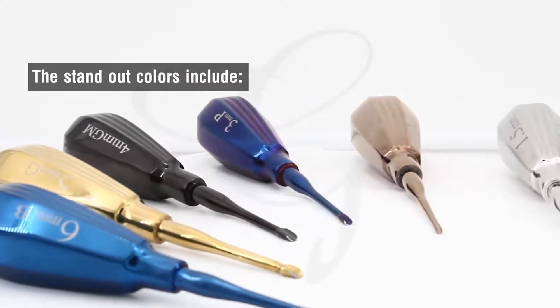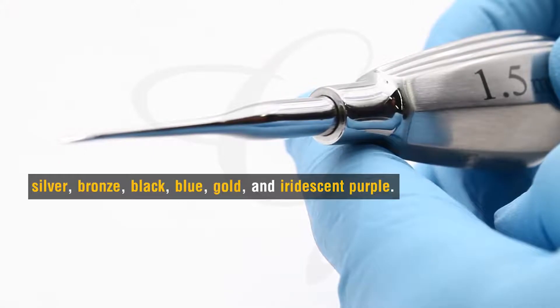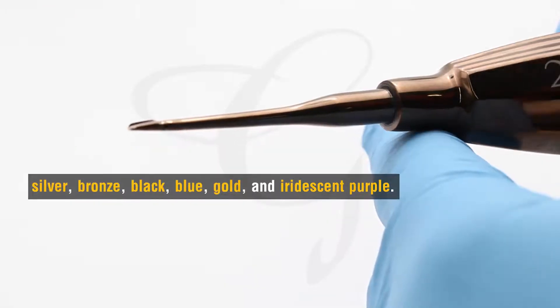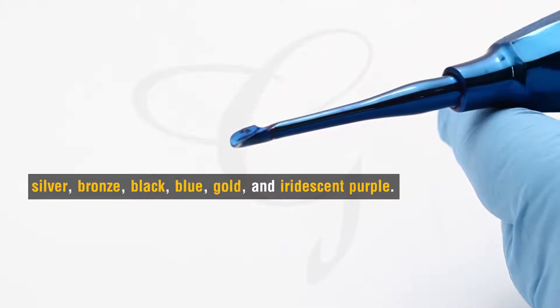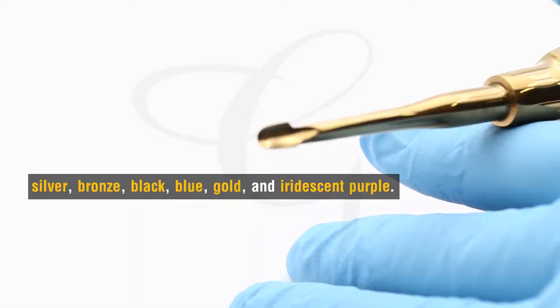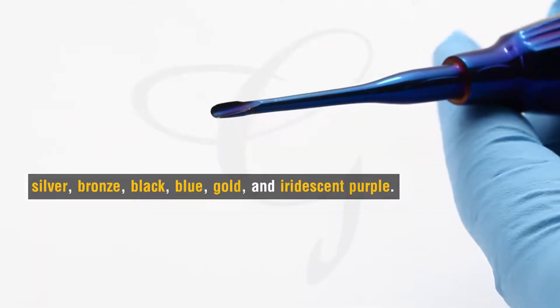The standout colors include silver, bronze, black, blue, gold, and iridescent purple.